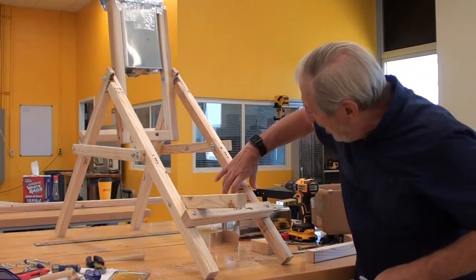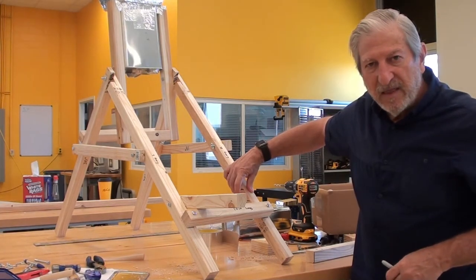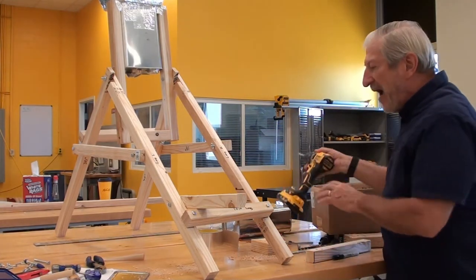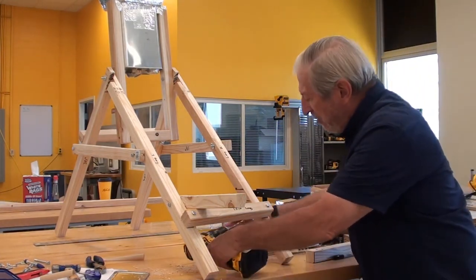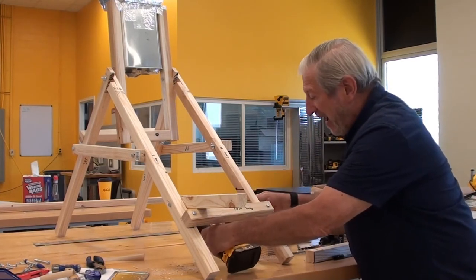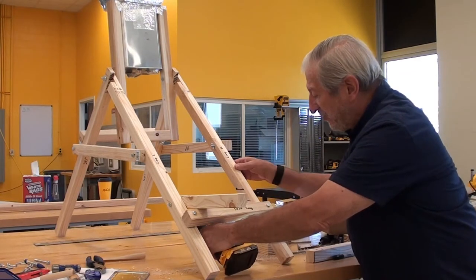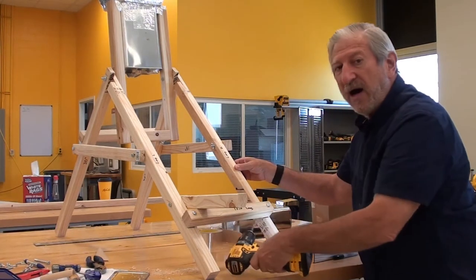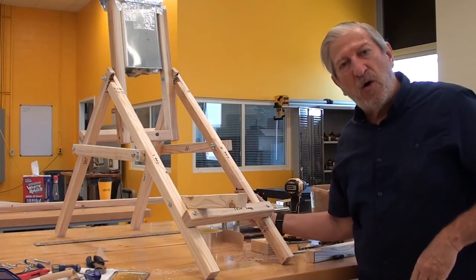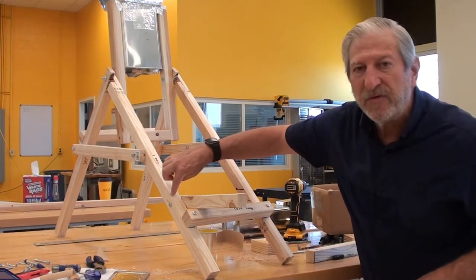That's going to allow us to drill our first hole. That hole we're going to drill in the center where that mark is, and we're actually going to be drilling that hole from the inside out. We'll be starting up the drill, come across, and that will give us this 3/8-inch hole that will allow us to come through here.